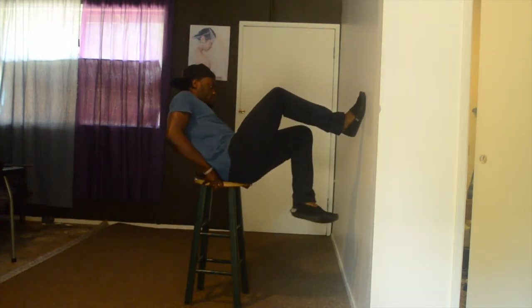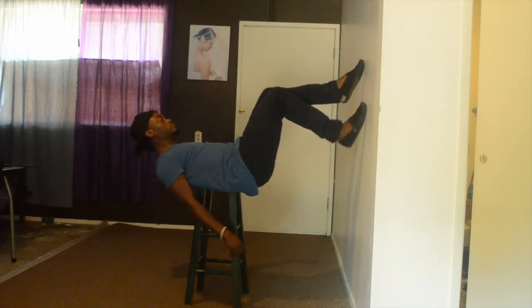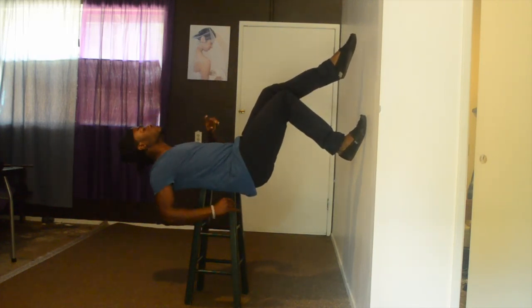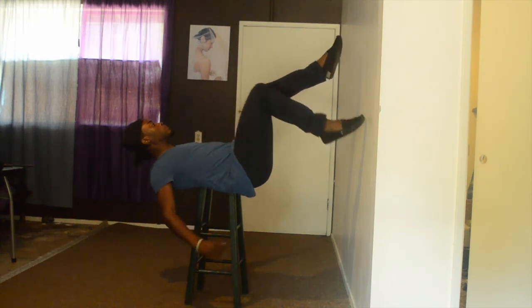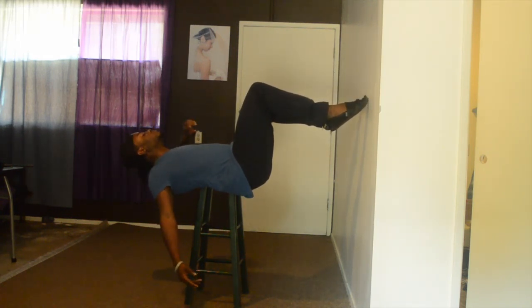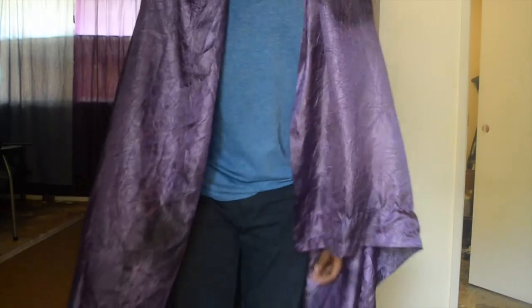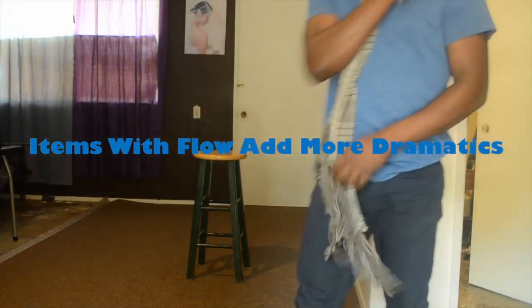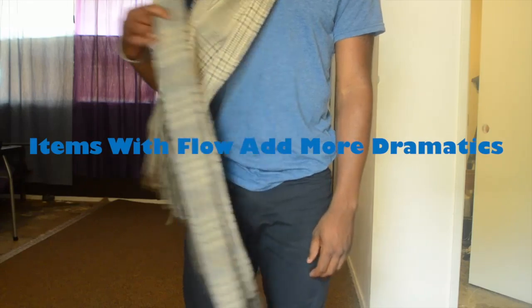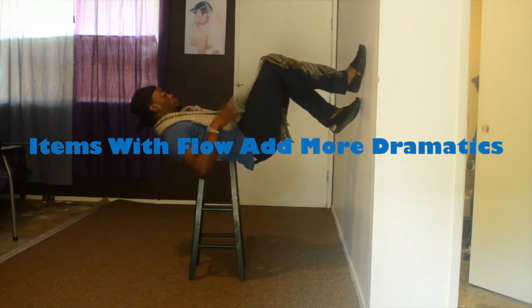When it comes to placement, you want most of your body hanging over the right or left side of the stool, depending on your setup. You want your shirt to look natural and hang down. Foot placement is simple — position your feet as if you're walking normally, or to add more illusion, point your toes or even put your feet against the wall. Always keep your head back. I also used a scarf — having a jacket, cloth, or scarf adds to the effect, making it look like gravity is being defied.